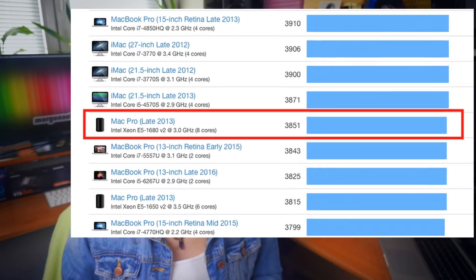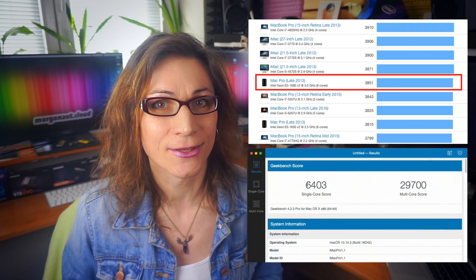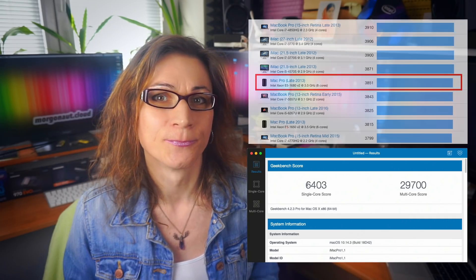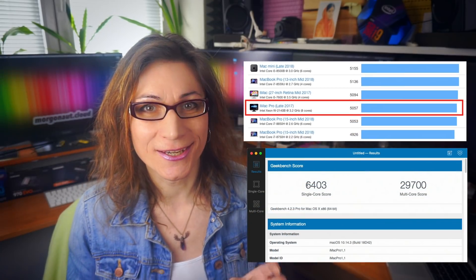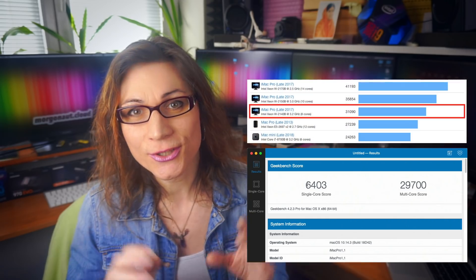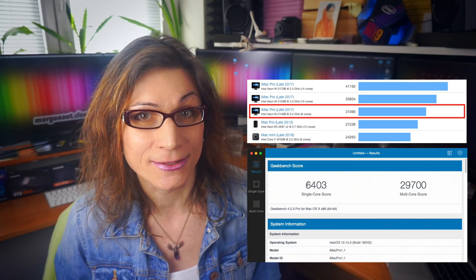Let's do a summary. The fastest Mac Pro in single-core performance is the 8-core model with a Geekbench score of 3,851 points. This Intel Core i7-8700K 6-core Hackintosh build in 2019 beats the Mac Pro with nearly twice the score — 6,403. In multi-core performance, the 12-core Mac Pro scores 27,214. This Hackintosh scores 29,700 — about 2,500 points faster. Comparing to the latest 8-core iMac Pro: its single-core Geekbench score is 5,057 against this Hackintosh's 6,509. In multi-core, the 8-core iMac Pro scores 31,090 versus this Hackintosh's 29,700 — so slightly lower.